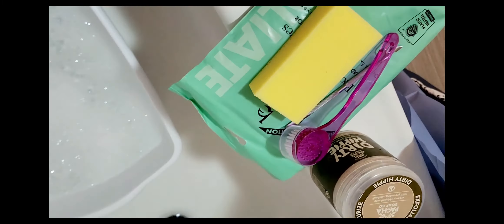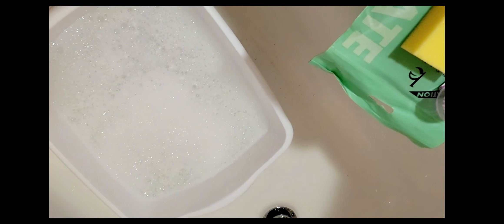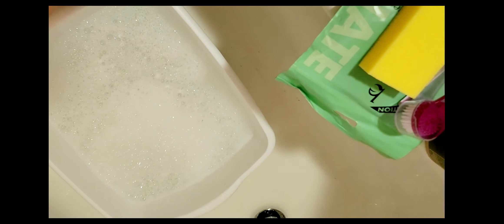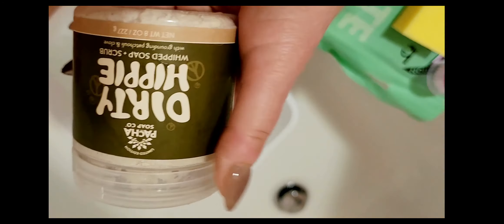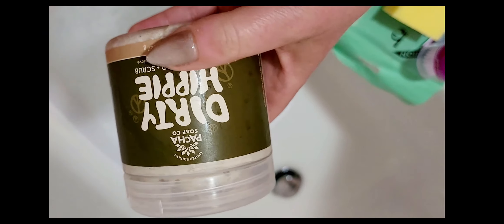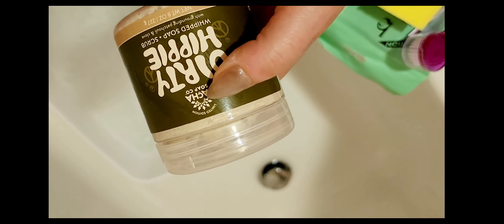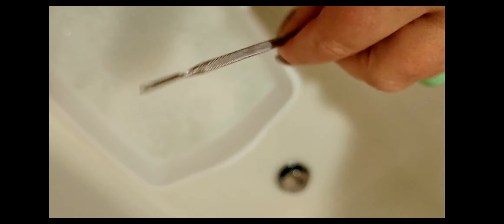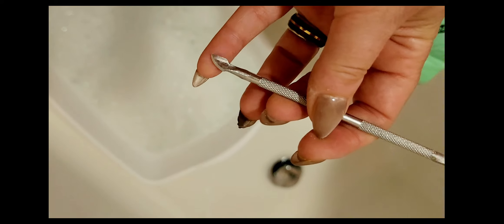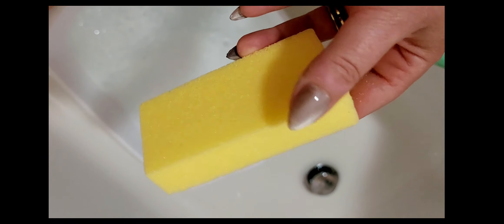For me, everything needs to be natural — it doesn't have to be natural for you, but natural ingredients just ensures that I don't have a reaction. This is some scrub for my feet; I also do my legs and I'll massage my feet with this. And then this is just simple for my toes. I use a very clean cuticle pusher and scraper, but I don't use that so much on my toes because we're really not allowed. And this is the Mr. Pumice.